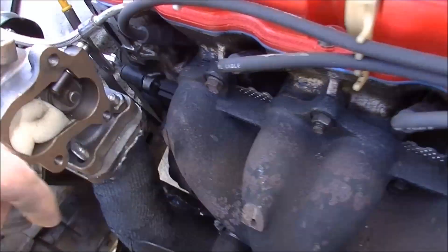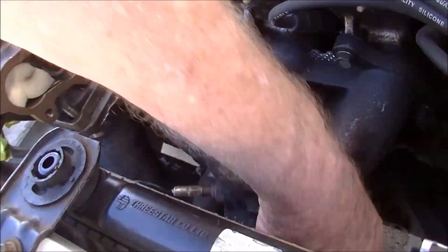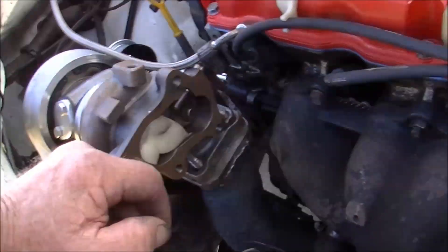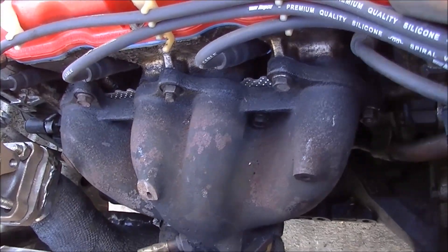I'm going to take this with me and put it on my bench, and I'll just make it all fit. I've measured how far from that flange to how far I need the inside bend down the bottom, and there should be enough pipe so we can get it down to the muffler shop at least.